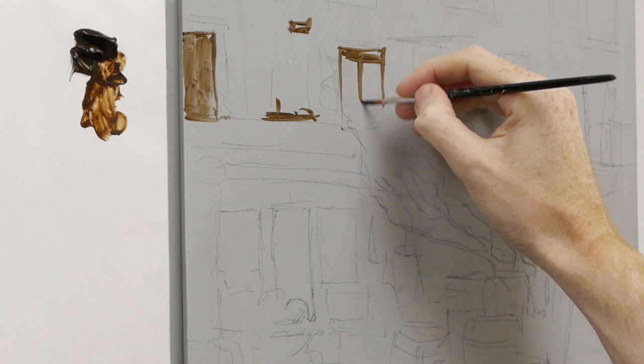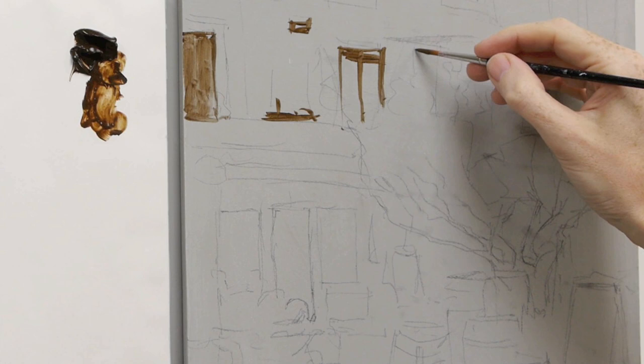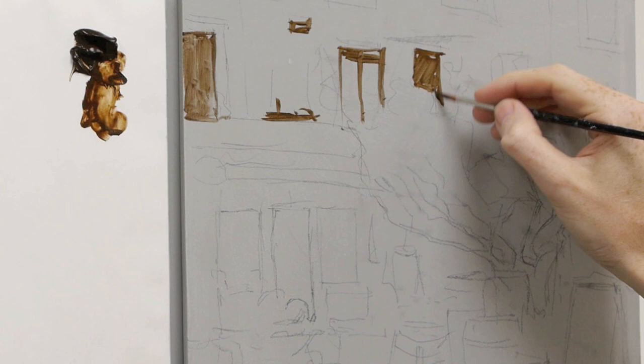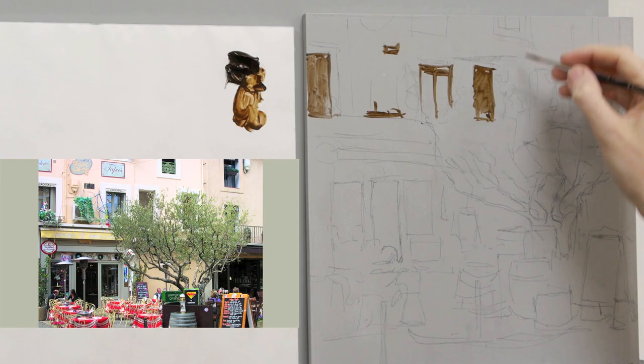When you work just with the burnt umber, because it's got that browny undertone, it's very handy to start getting your eyes adjusted to the scene you're painting. As I put in the browny tones I can see that's definitely too brown for one particular window — it's going to be a lot more blue in tone — but on another window that brown undertone actually looks quite nice. It's a good way of feeling your way into the painting.